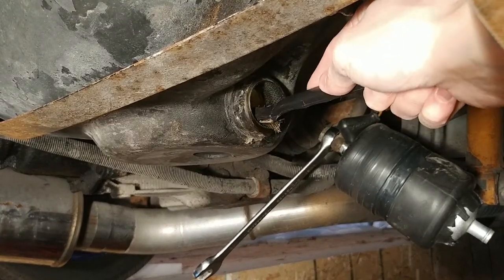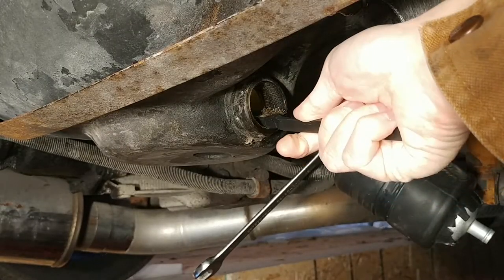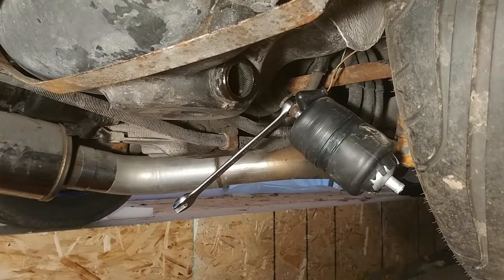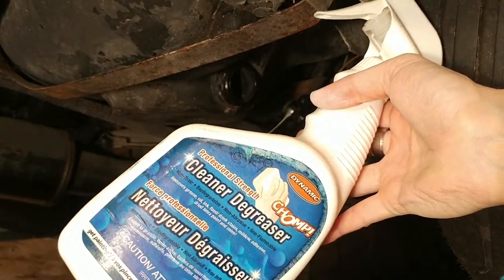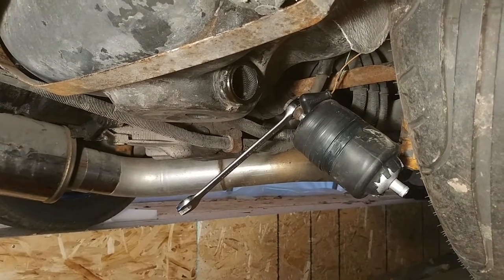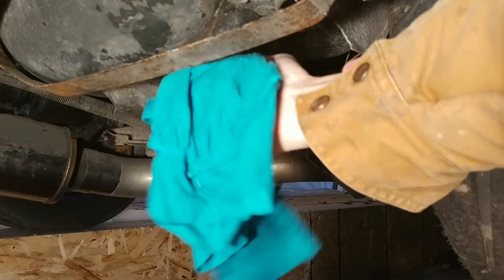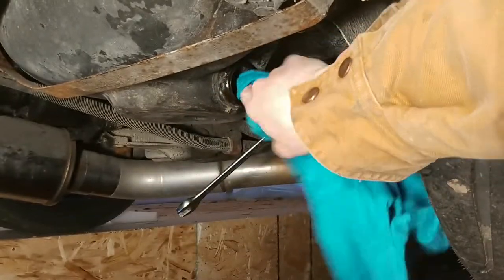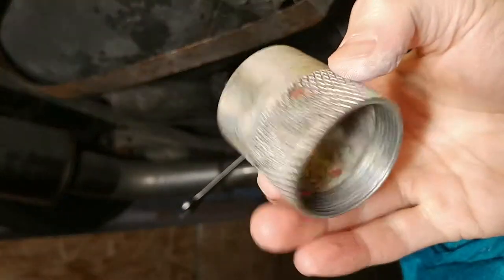Now we're just going to rough up the hole for the ring so I can get the epoxy back in here for the fuel strainer. You want to make sure you use some form of degreaser on the area before you go ahead and try to get some epoxy on there — just to help it adhere a little bit better. There shouldn't be any grease in there but just in case there's some substance on there, you want to make sure you're getting the best adhesion possible. We're going to go ahead and clean the ring as well, get some degreaser on there too.